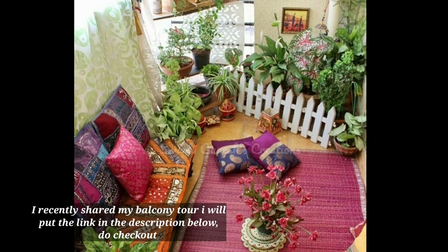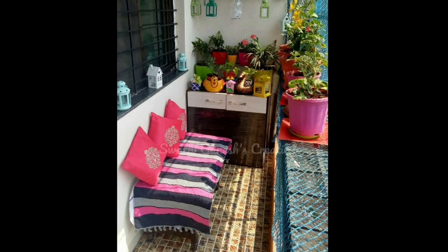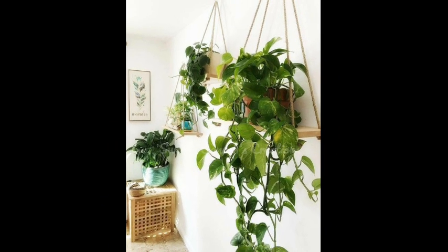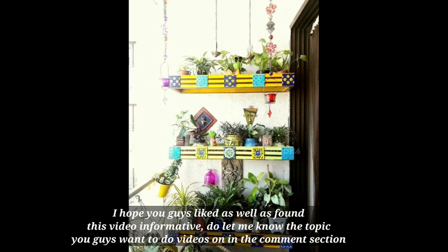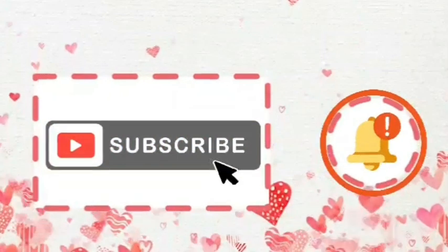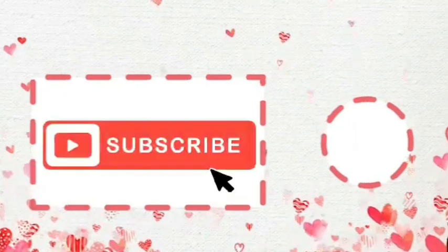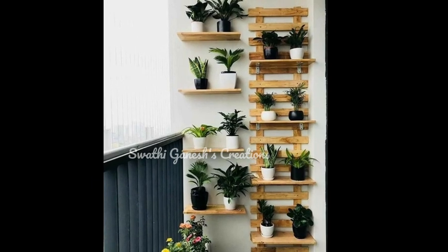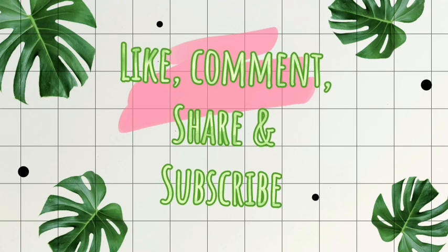I recently shared a balcony video — the link is in the description box. I hope this video is informative. If you have any questions, please comment below. If you like this video, please like, share, and subscribe, and click the bell icon. This is Vati Ganesh signing off. Bye bye — stay home and stay safe!